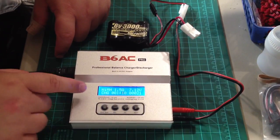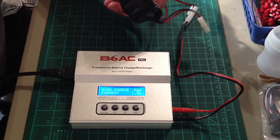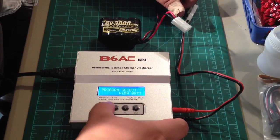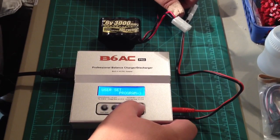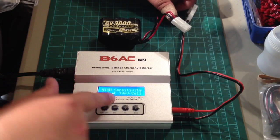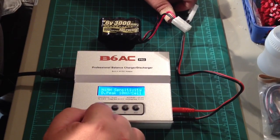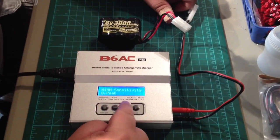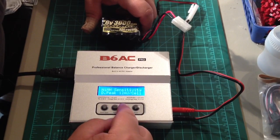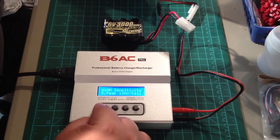Now, if the charger stopped at like 200 milliamps and you know the battery should be taking way more than that, there's either a problem with the battery pack or you need to go into the settings and adjust the nickel metal hydride delta peak sensitivity setting. I've already got it set at 10 millivolts — a lot of times it'll come from the factory at 5 millivolts. If the battery wasn't taking a full charge, I'd bump this up to 10 or 12 millivolts. I usually don't go over 15 millivolts. Let's leave it at 12.